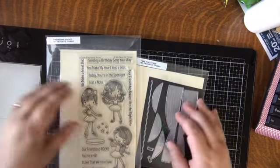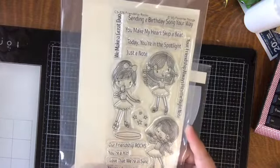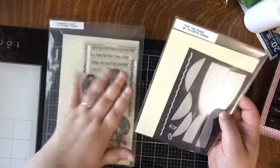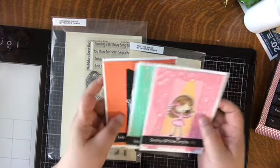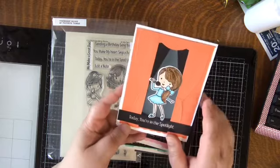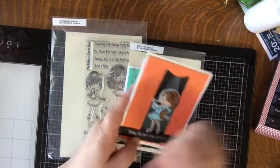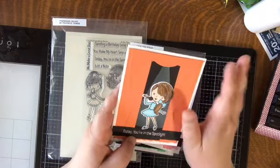Next are some fun cards using the My Favorite Things 'Friendship Rocks' stamp and coordinating die set — young ladies singing different songs, great for cards for kids. This is my first time using the 'Take the Stage' scene-building elements with it. I used the My Favorite Things spotlight stencil in the background — I tried making a freehand spotlight before and it looked terrible, so I got the stencil, which is only six or seven dollars and looks so much better.